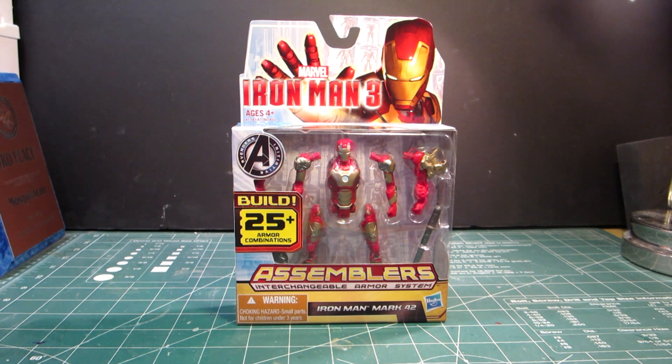So you can form the Iron Monger from the first movie — or I don't know if it's from the first movie or from the cartoon, or I'm sorry, the comic book. But needless to say, it was interesting that you have to collect all — I think 5 or 6 figures — to get the parts to make one big figure.